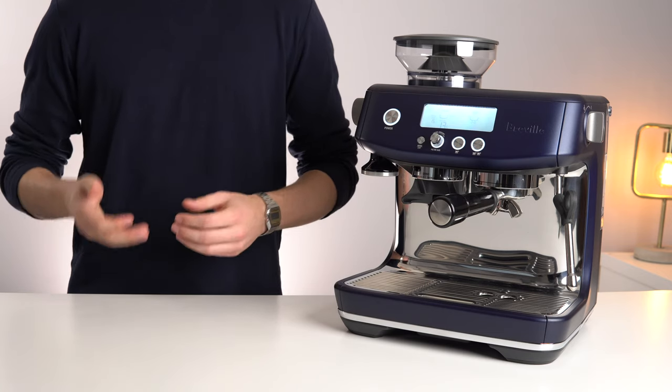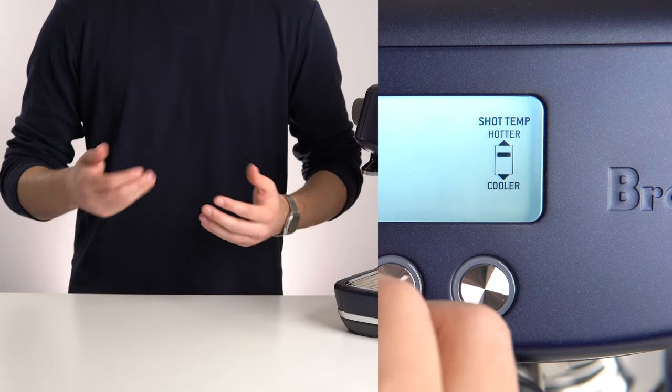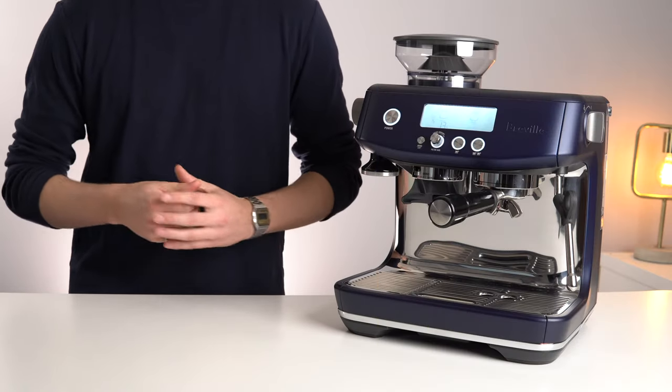However, I did find it slightly inconvenient that it only shows hotter or colder, and not an actual temperature reading. Kind of an odd decision on Breville's part.